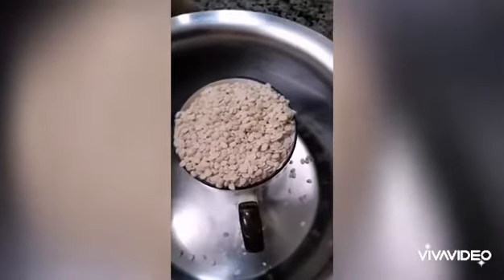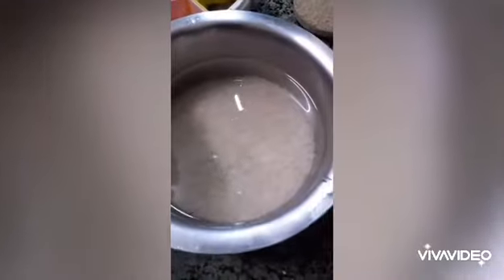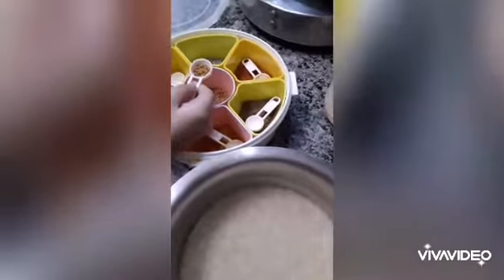Now we have to wash it properly, till the water becomes clear. Add half teaspoon methi dana.